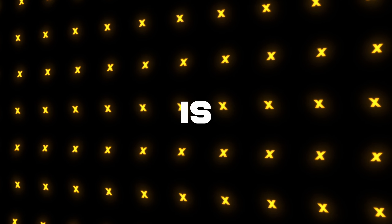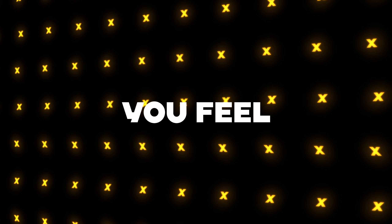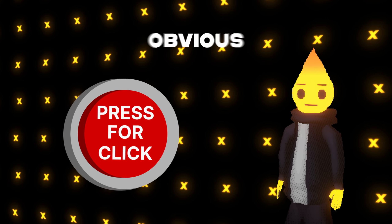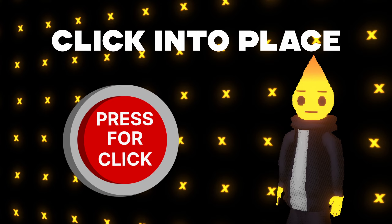If you don't know what a tactile bump is, that's basically the resistance you feel when you press down on a switch. An example of a tactile bump that would be obvious is when you press down on a button and you feel something click into place.